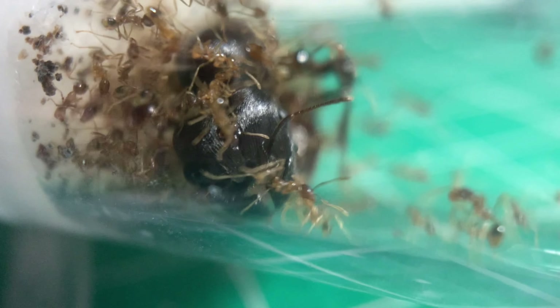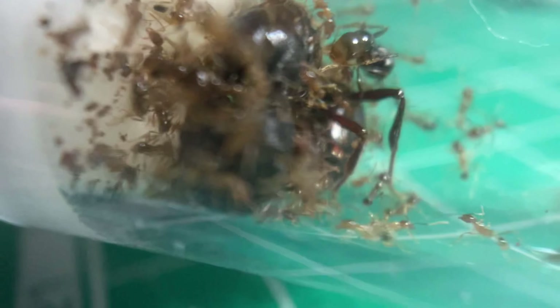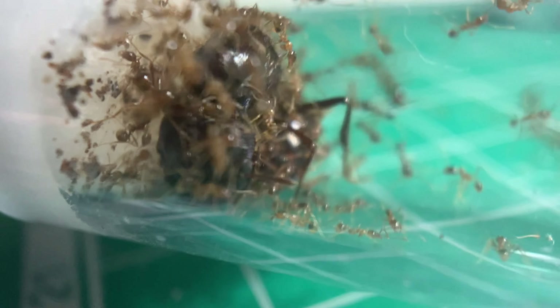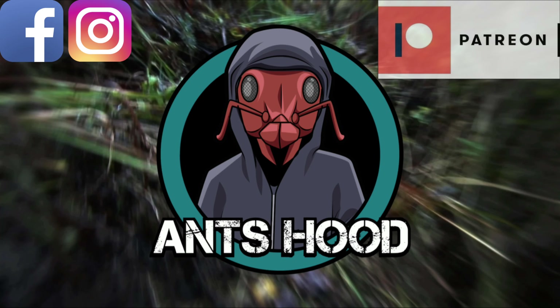If you want all the climate requirements and information, check out my video on my first carabara colony that sadly got mites and died — it's in the top right corner. Just be mindful: I previously said they need a naturalistic setup, but I'm going to try an artificial setup using a Wakushi MS nest when they're ready. I only got the carabara today and I'm filming and uploading this all in one day — that's how excited I am. I also picked up some carpenter ants, but I'll probably wait until I move them into their little wooden nest before talking about them.